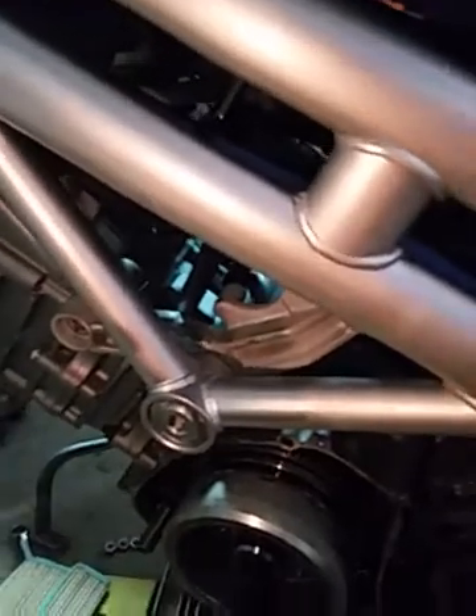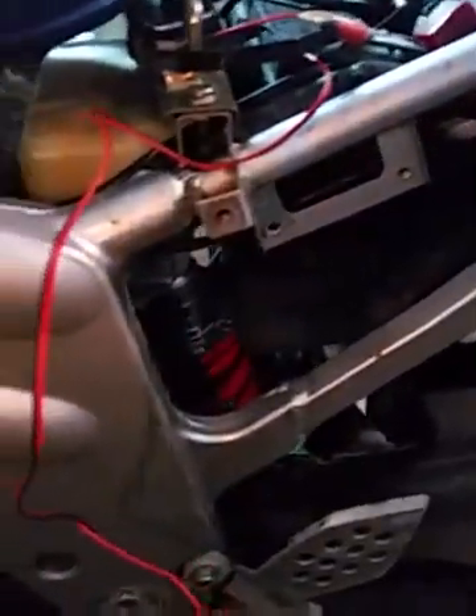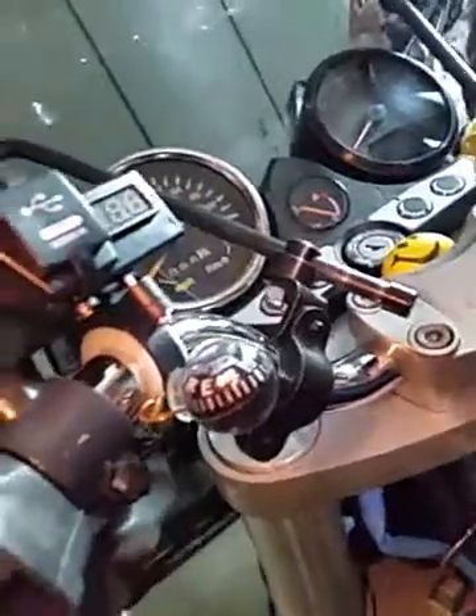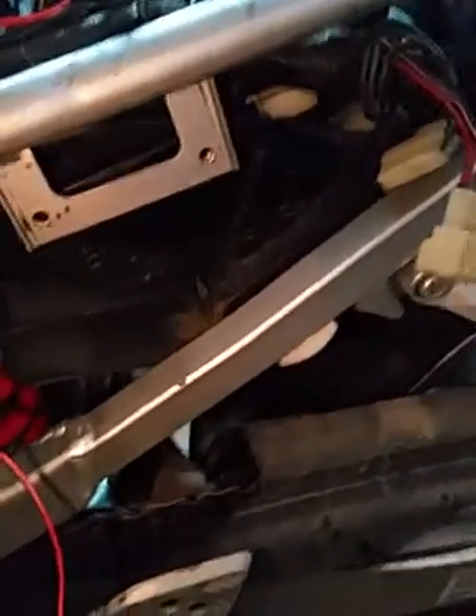Hi guys, season starts next week, 22 degrees forecast next Saturday. Two weeks ago I tried to make a small trip, it was about 15 degrees Celsius and my charging was about 11.9. This gadget that I showed you is very useful — it showed right away something's wrong with the charging.